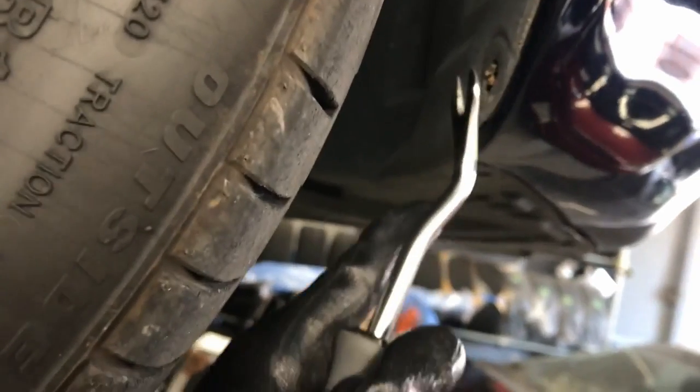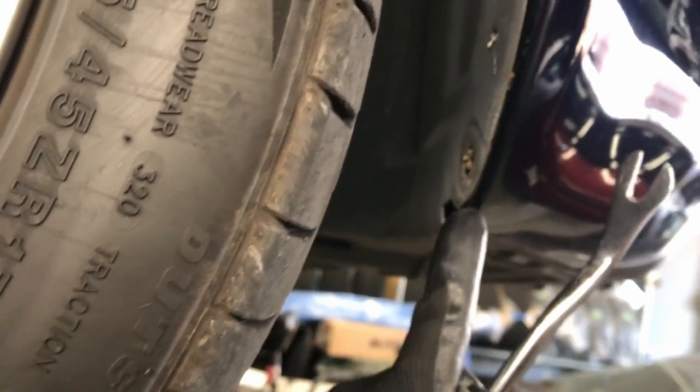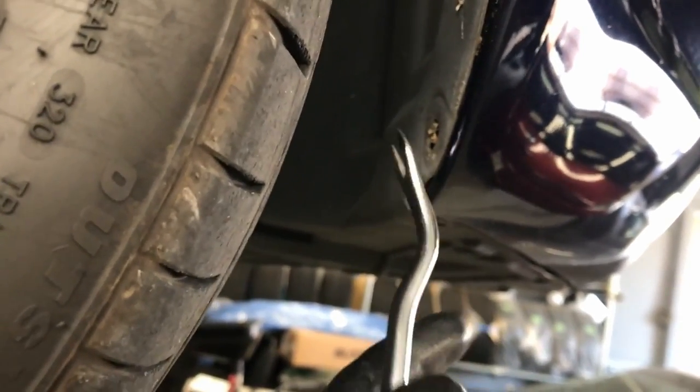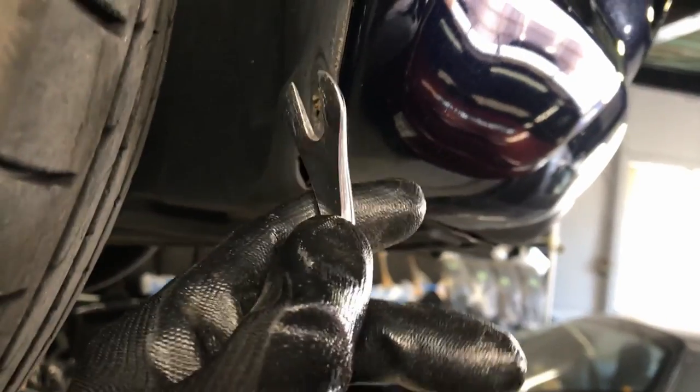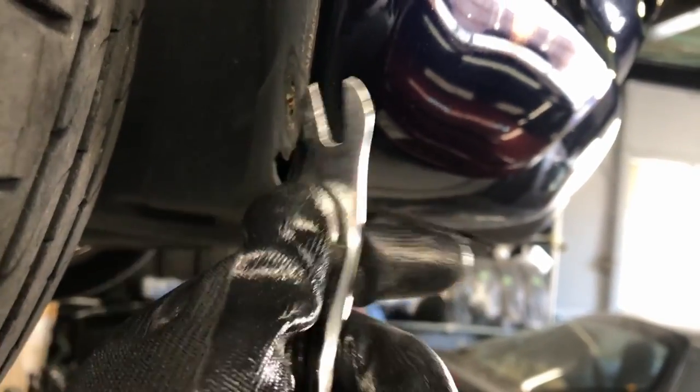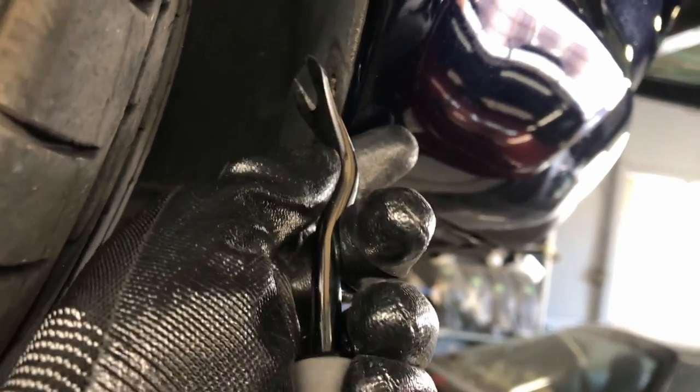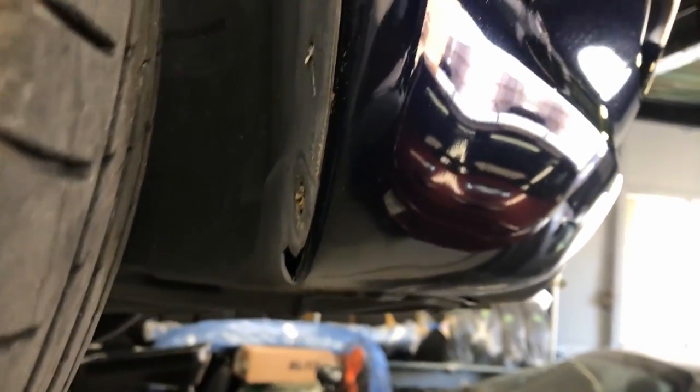Here's a tip for when you're using the pry tool: if you're leveraging on that edge, that's actually part of the bumper — it's a painted surface. What you'll end up doing is putting a little dent in it or at the very least scratching it. I recommend grabbing a cloth, wrapping it around this end of your pry tool, so it'll be a bit softer where it contacts that painted surface.